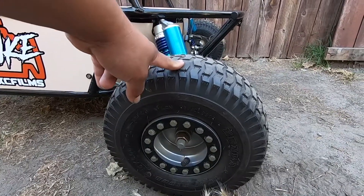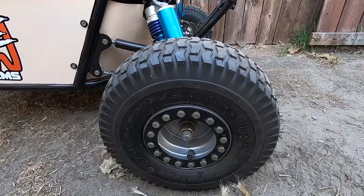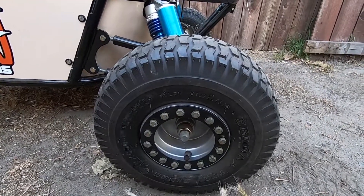I'm going to start off with the wheels. It had some smaller wheels; we ordered these bigger ones off of Home Depot. We actually have a fifth one because we were going to put a spare on there, but we just decided not to.